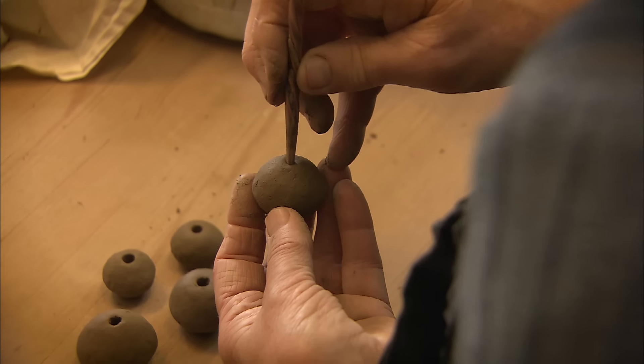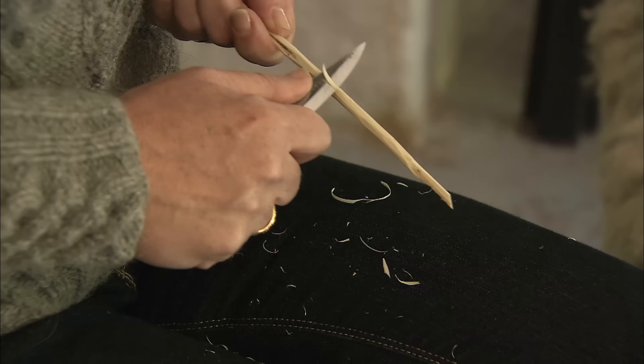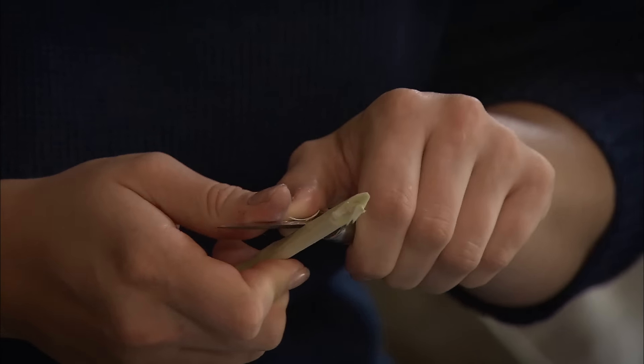From archaeological finds, we know of primitive textile tools such as spindle and loom weights. The loom weights are made of burnt clay.